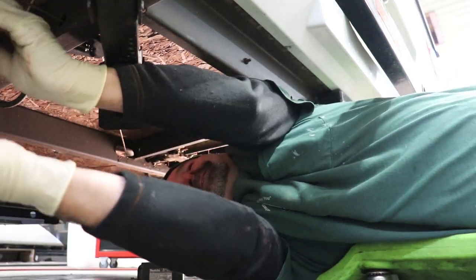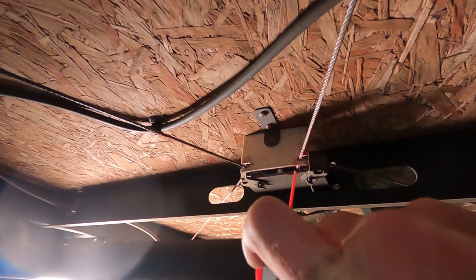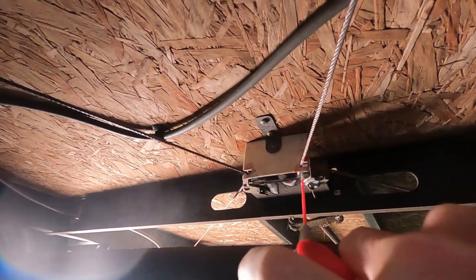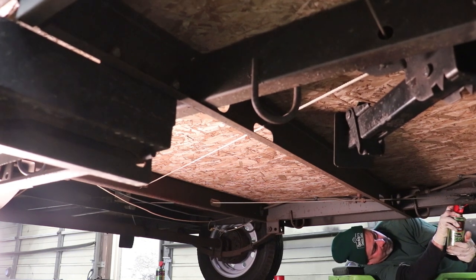For the pulleys and guides, we're using 3-in-1 silicone spray lube. This product dries fast to minimize attracting dust and dirt and offers rust protection. It's also safe on rubber, vinyl, and plastic. This is going to be especially important around the lift arms.